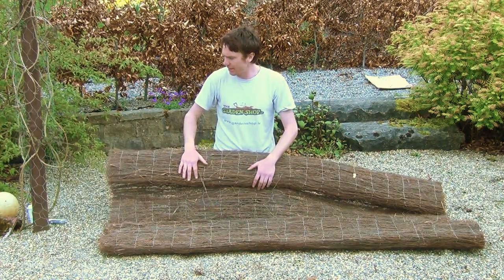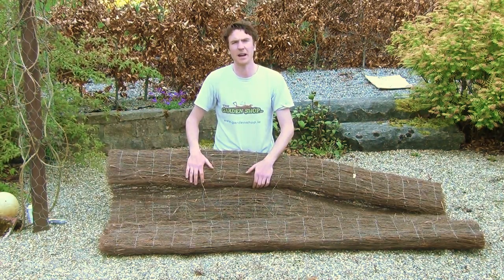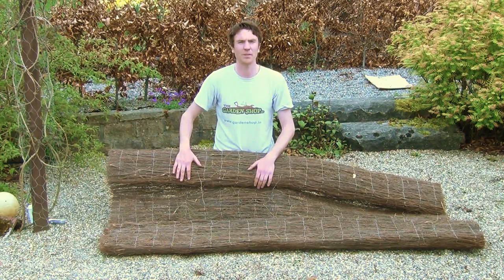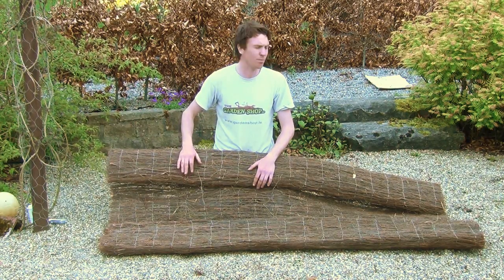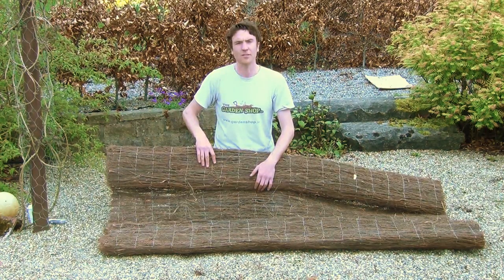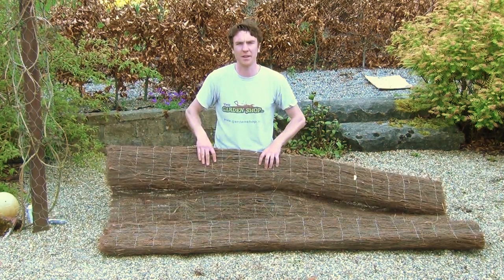Because of its size it gives an instant impact in the garden and you get instant results from it. It's also great to form a backdrop to your beds and borders and to provide instant height in your garden. That's the product — the two meter high brushwood, available on thegardenshop.ie.